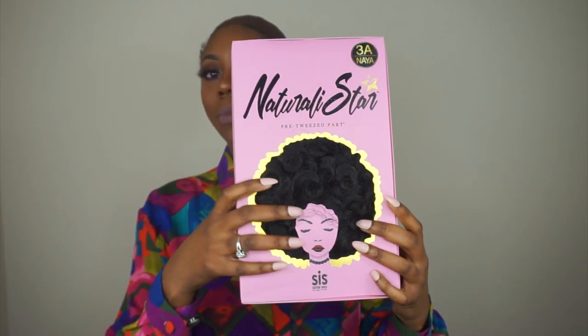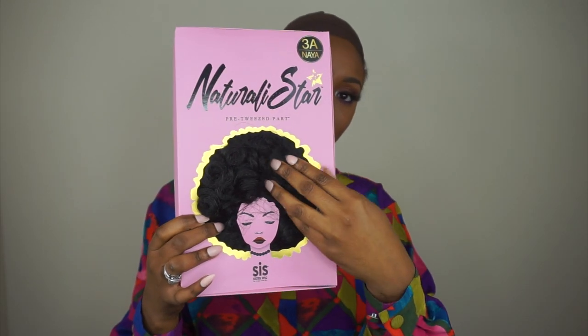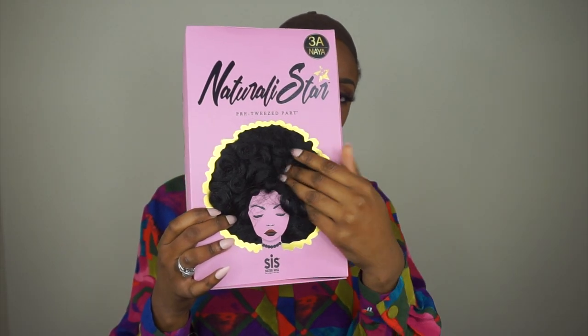I absolutely love this packaging. They have like little natural hair going through a little afro on the packaging. It's so cute, super duper cute.